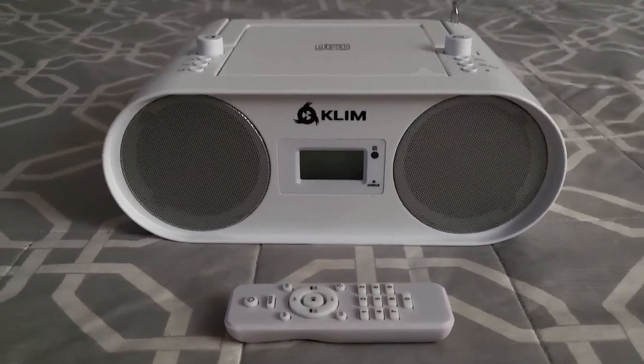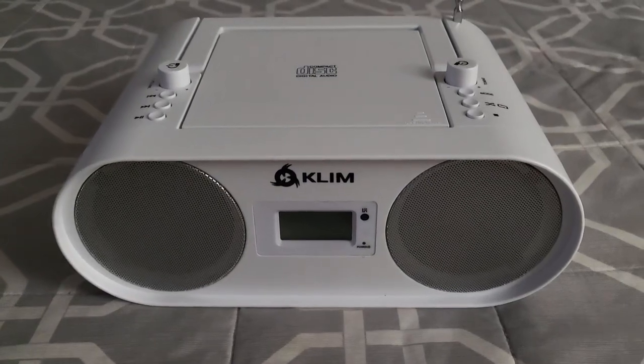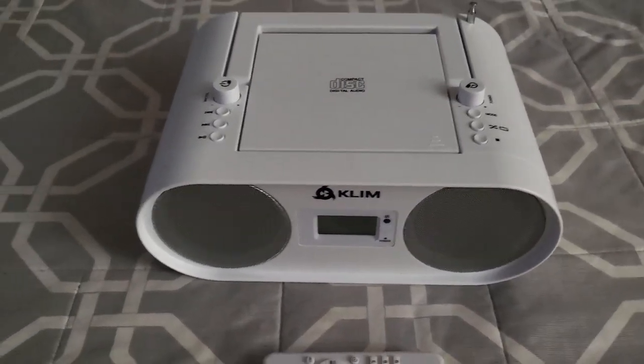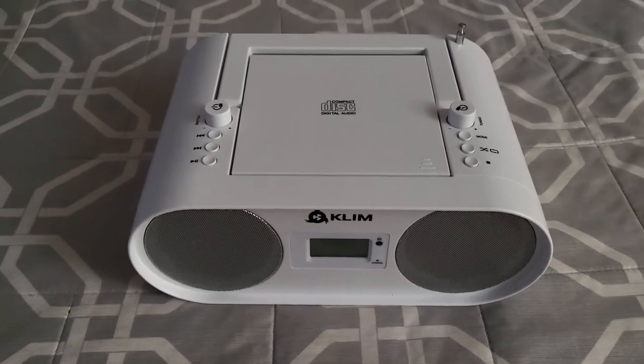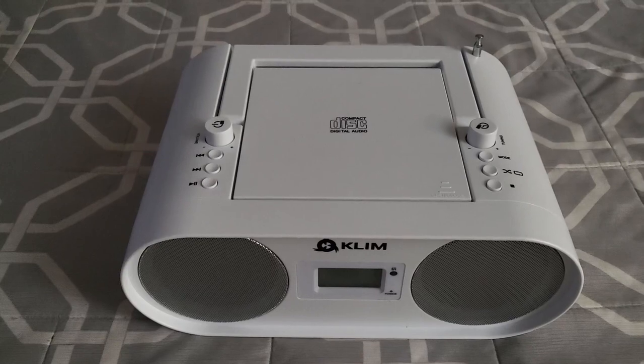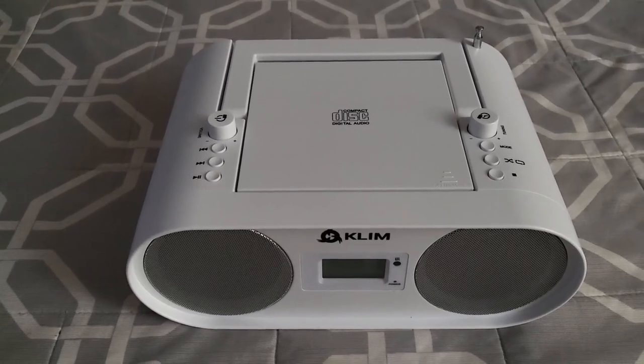Which doesn't mean that it's completely bad. With an item like this that does so much, if the internet went down and you needed something to listen to, this thing would work perfectly. The radio is decent, and the CD player is decent — if you have any CDs left, it is 2023, you know.